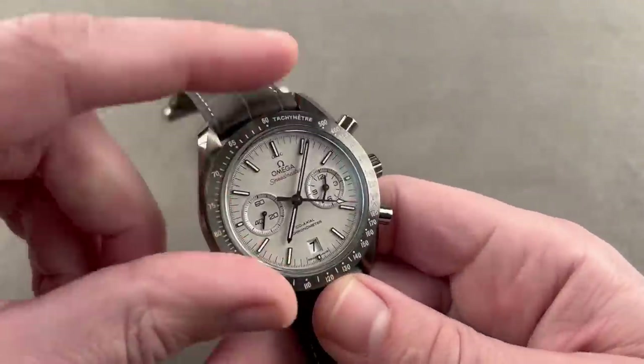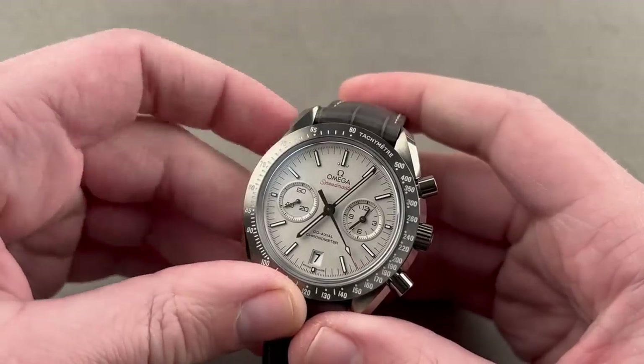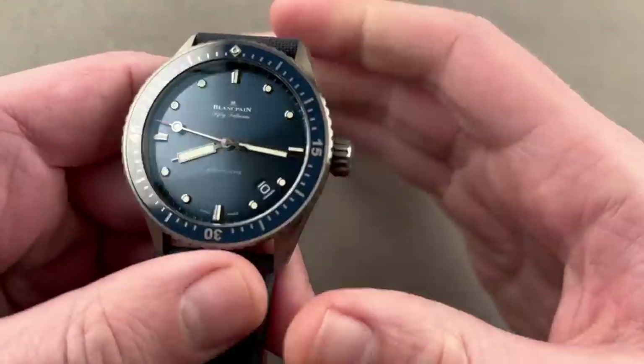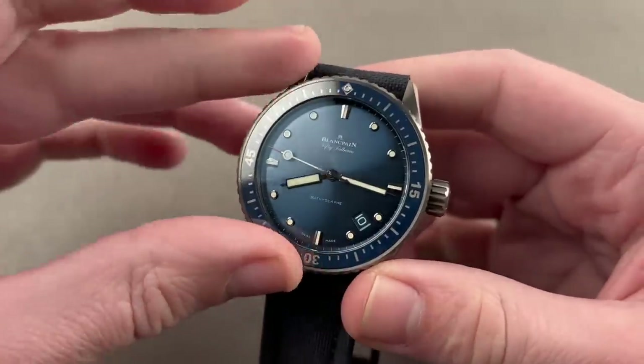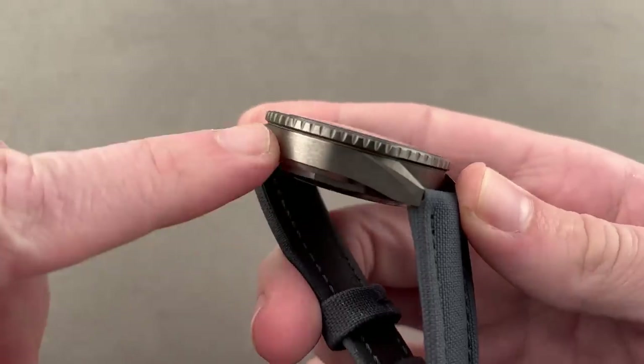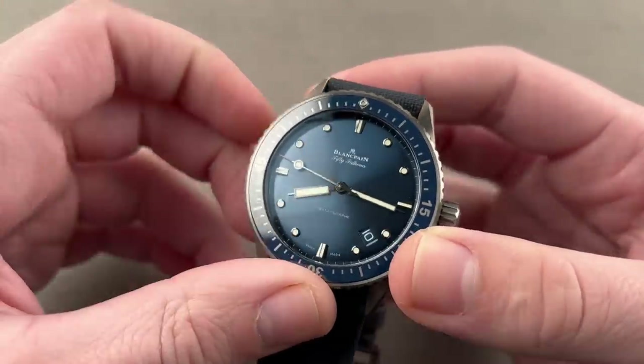This watch has it all going on — it's actually a watch I'm considering myself to replace my late Zinn EZM 1.1. Let's say you want something more sporting or more swimmable. With 300-meter water resistance, this is the ticket. You get the same quality of gray ceramic — it's a 43-millimeter case. This is the Blancpain 50 Fathoms Bathyscaphe. The model as you see it came out in 2016.